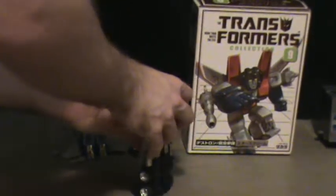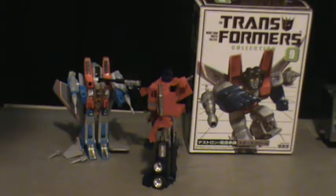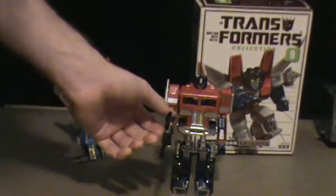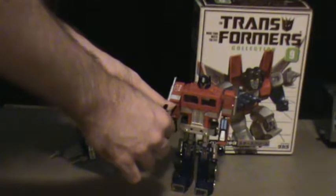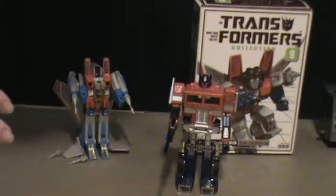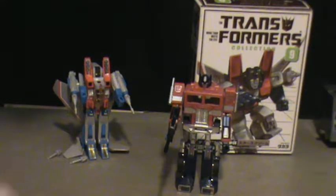My Prime is very tight on the joints, by the way. Starscream, you did something bad again — and now both Prime and Megatron want to kill ya! Better look out. But yeah, that's a nice little addition. If you've got both Starscream and Prime, which most G1 collectors will have, it's something that most fans would want.